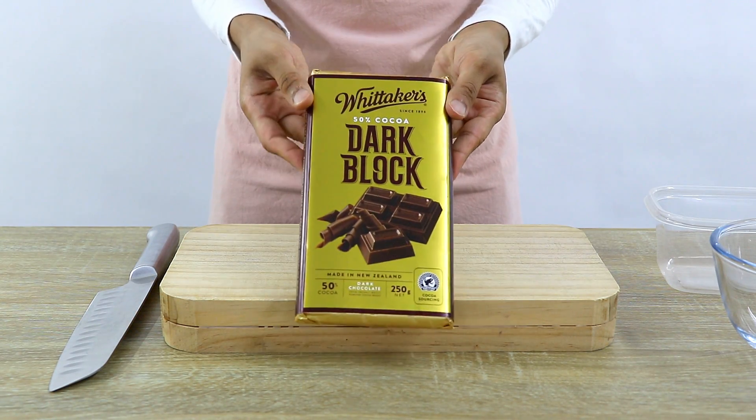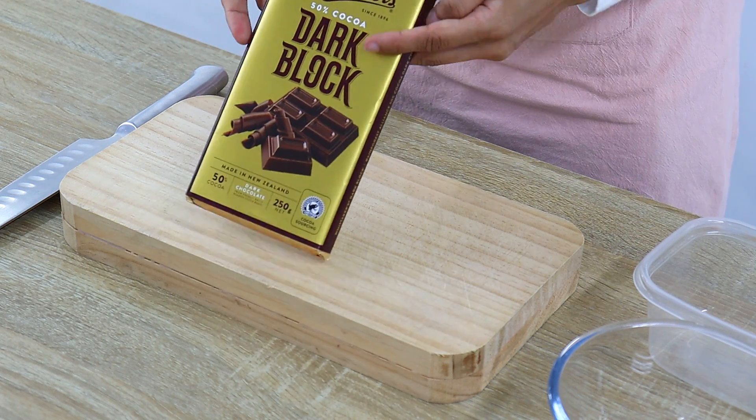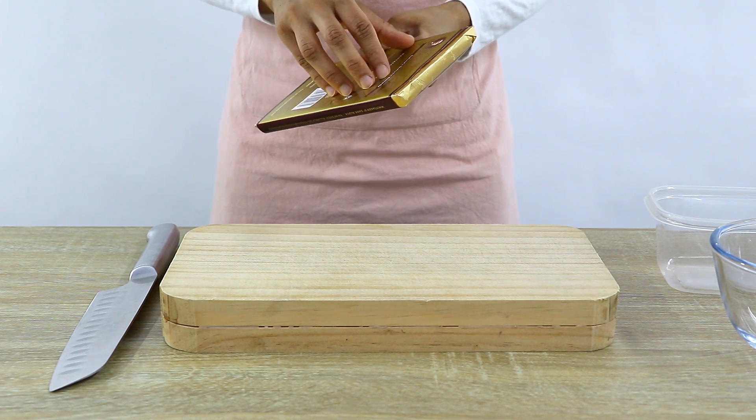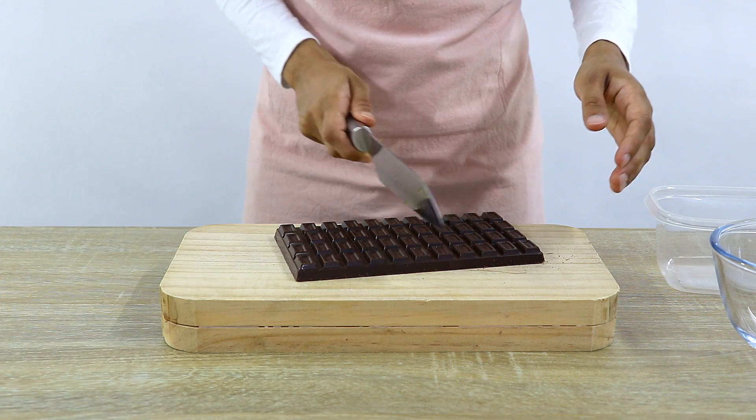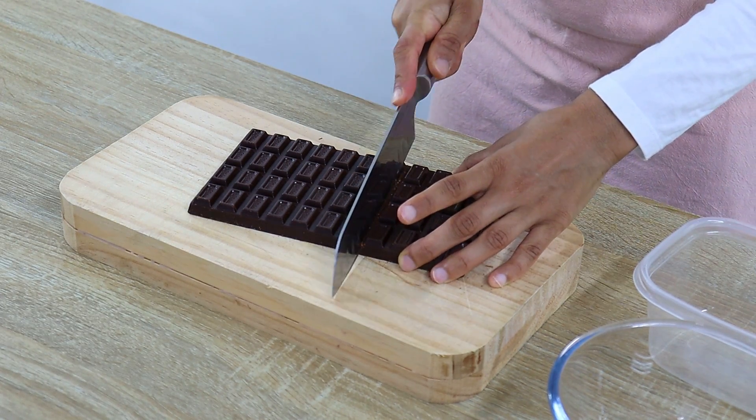Tempering chocolate is basically controlling the cocoa butter crystallization when melting chocolate so that it sets nicely, won't melt quickly, and has a glossy shiny finish — which is really important when making treats or designs for desserts out of chocolate.